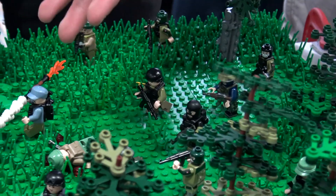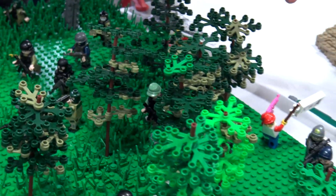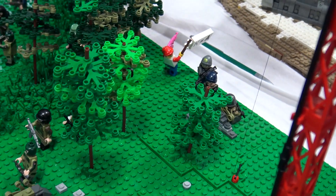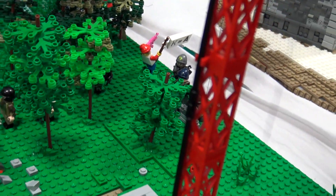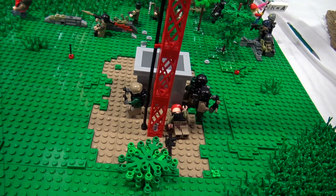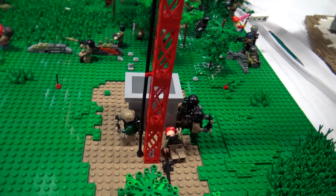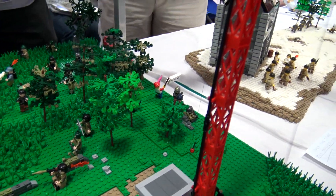Those guys are moving out, and we have more dudes moving out over here. We have BrickMania's Waldo for their Where's Waldo event. And lastly, at the bottom of the radio tower, we have some more of those NATO special operation guys who appear to be sneaking up on the militia forces. There's one unfortunate guy being attacked by a knife.